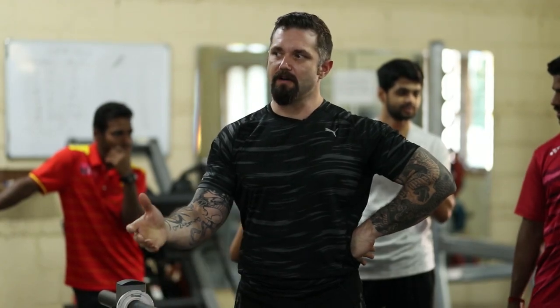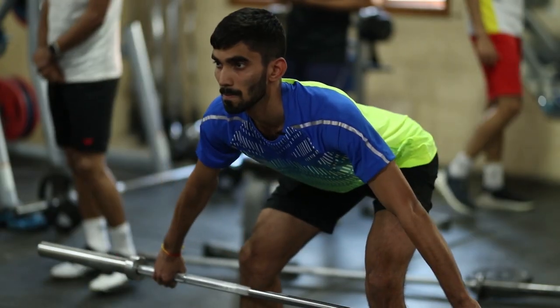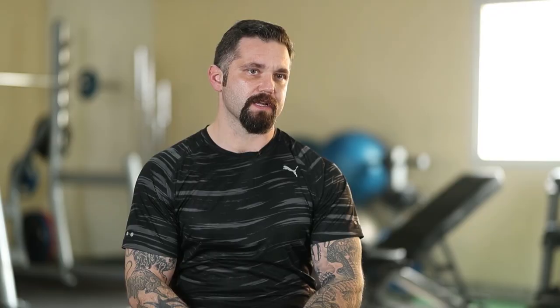For athletes, you have different abilities or different attributes that you need to develop. Strength is the most fundamental ability of all because it is the ability of the body to produce external force.